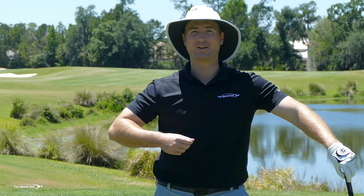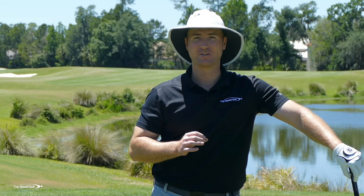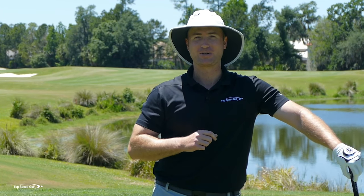I'm not going to sugarcoat it. I'm not going to dumb it down. I'm not going to simplify it. You're going to get the real instruction here. And if you apply this to just one range session, I promise you, you will hit the ball straighter. Let's get started.